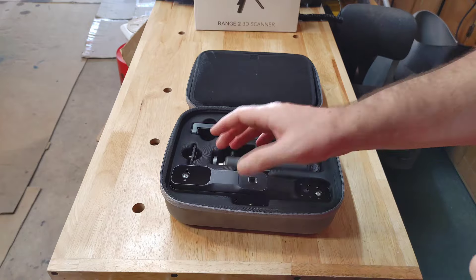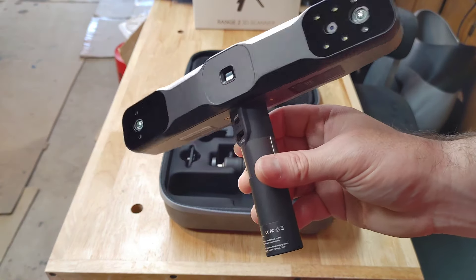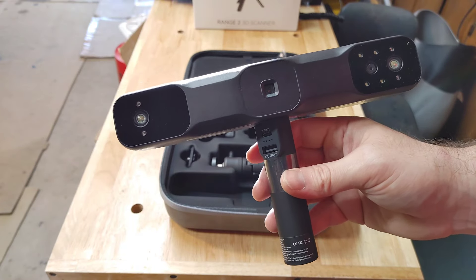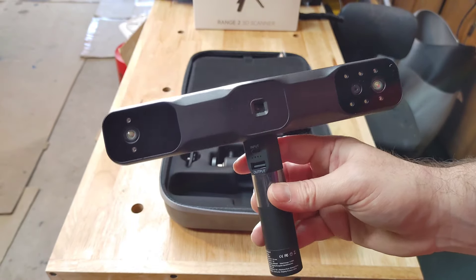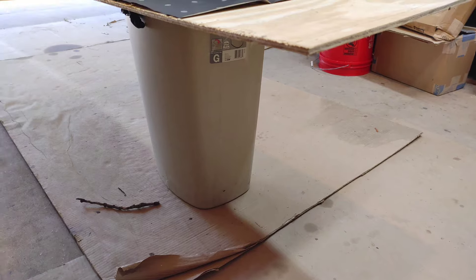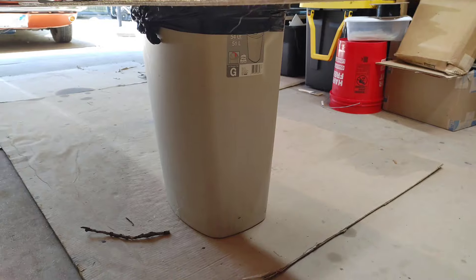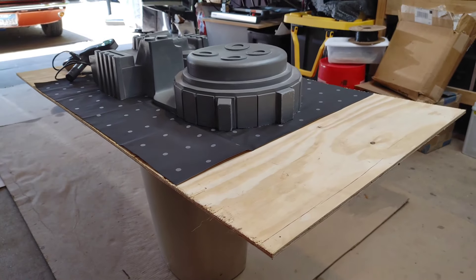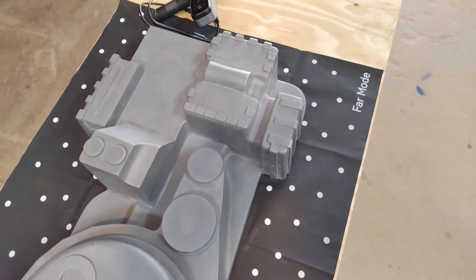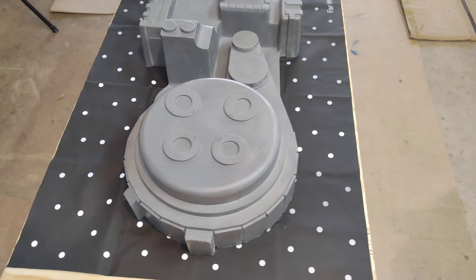The Revopoint website for the Range 2 scanner says it has a precision of 0.1 millimeters, which is extremely precise, so we're going to see if that really lives up to the truth. I had some loose plywood laying around and my shop trash can — that's what's being used to prop this up. Adapt and improvise. I have the little marker blanket underneath, and that's how I have the proton pack shell set up.